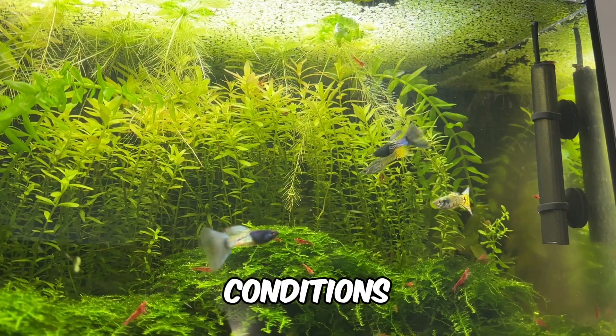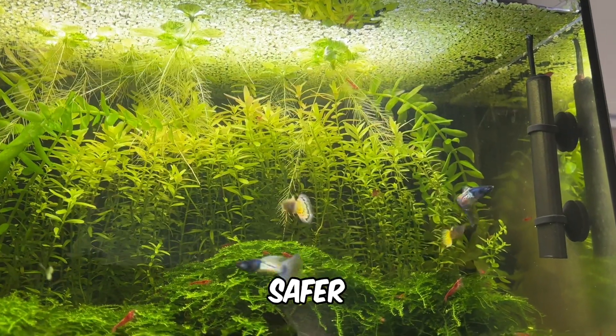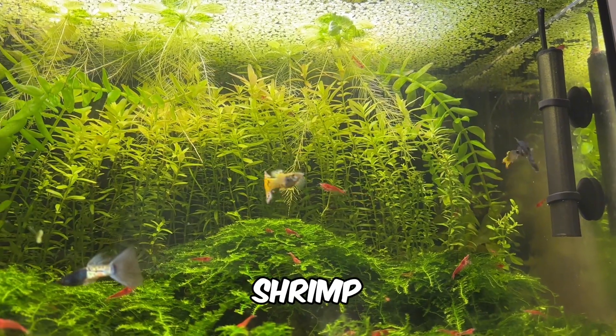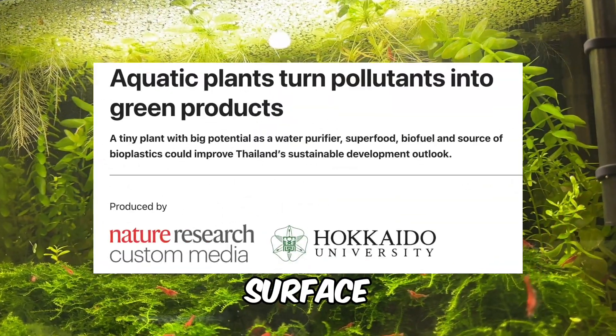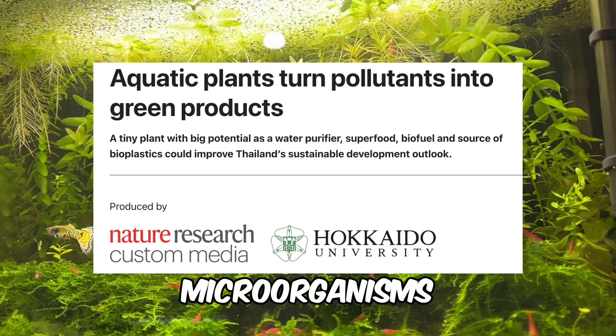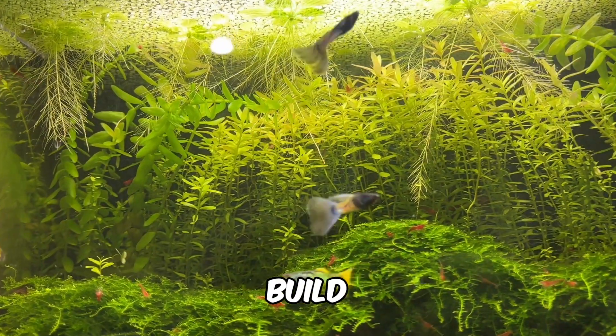Under ideal conditions, duckweed can remove up to 86% of these contaminants, creating a safer environment for fish, shrimp and snails. Additionally, it provides extra surface area for beneficial microorganisms to colonise, further helping to manage toxic nitrogen build-up in the tank.